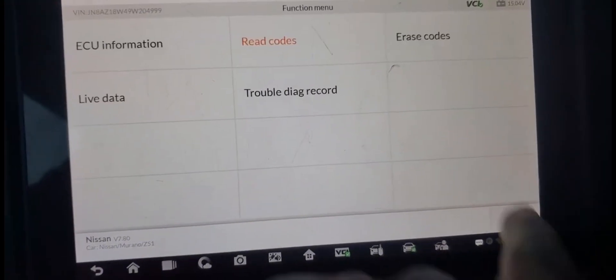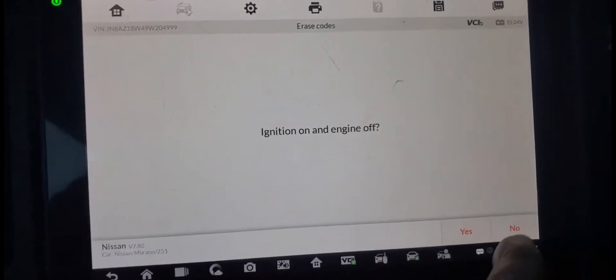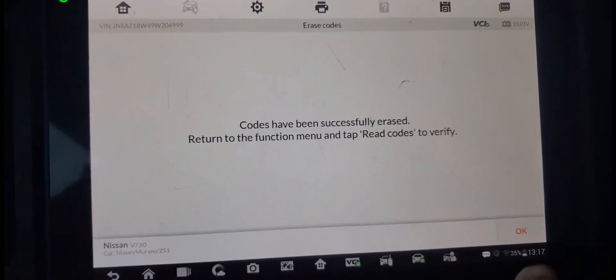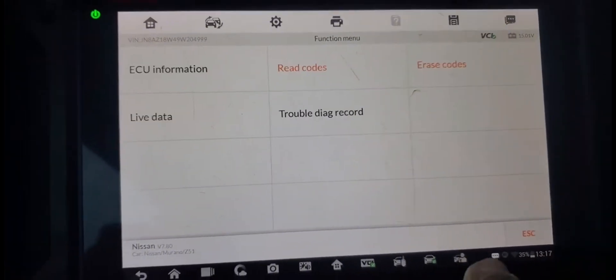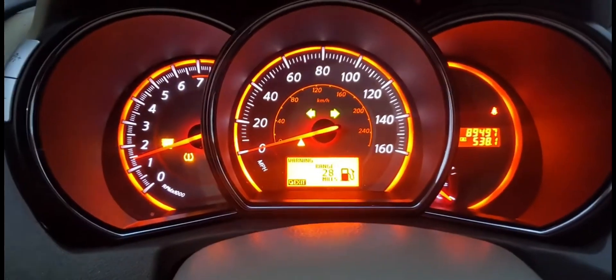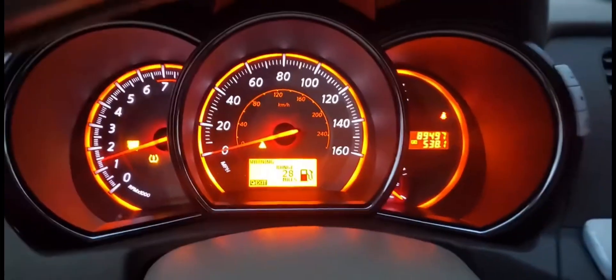I'm going to try to see if I can erase the code. Ignition has to be off, but I don't have ignition off. Read the code again — no code. The airbag light is gone.